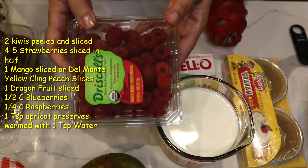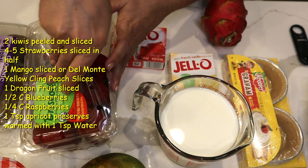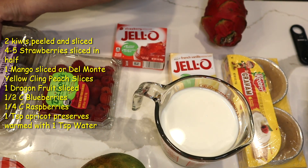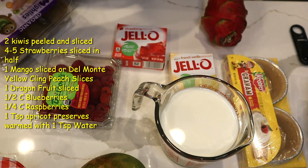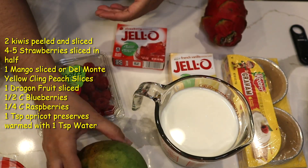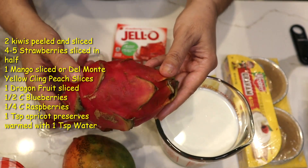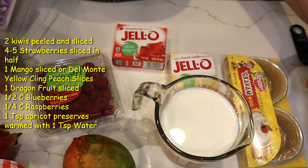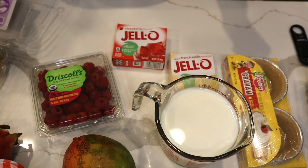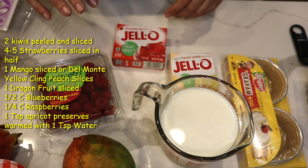For a fruit tart, obviously we need fruit. You could do raspberry and strawberries, just strawberries, kiwi, a mix, kiwi and raspberry, maybe mango or dragon fruit — which would look really pretty — blueberry, or anything else you like. Blackberry would be nice too, and banana would be nice as well.